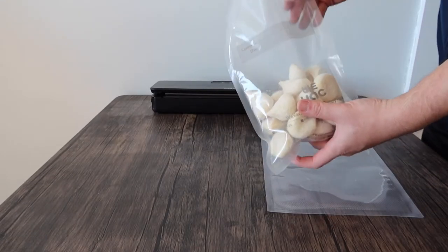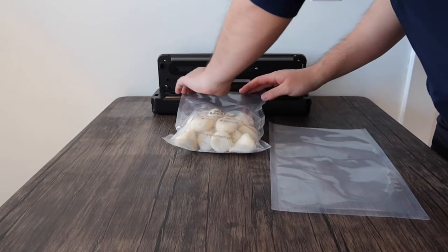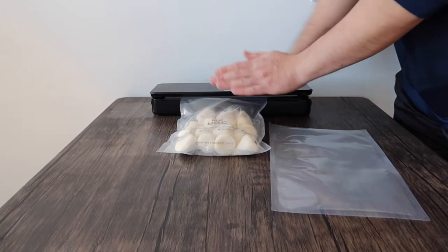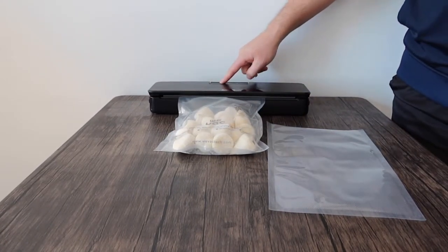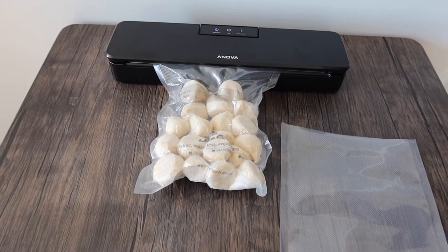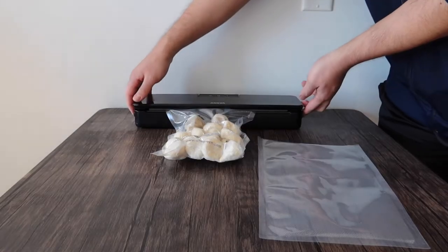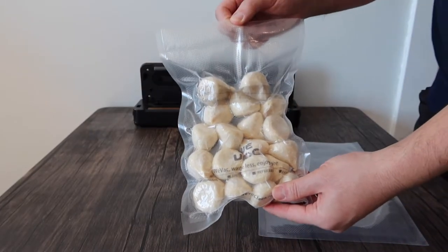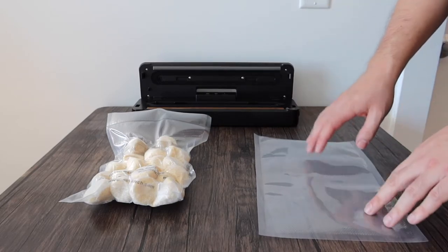Once you've got the product in, we can start vacuum sealing. Open it up, put the bag inside, close it, press on both sides, and press the switch to activate it. Once we take it out, you can definitely see the product is sealed — it does work. That's the first bag, now let's test out the second one.